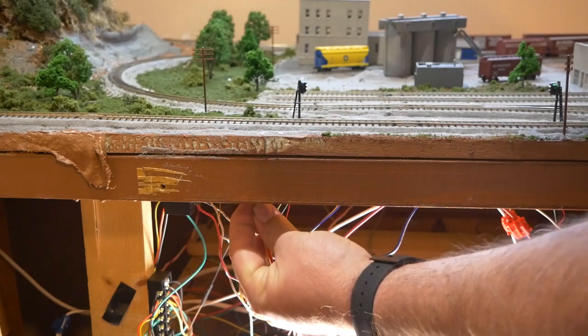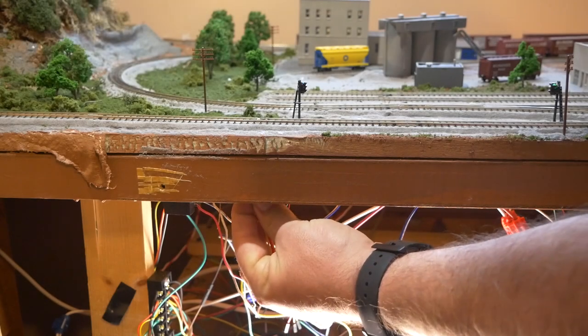Hey everybody, it's Jimmy from The DIY and Digital, and today we're installing an infrared sensor on my layout.